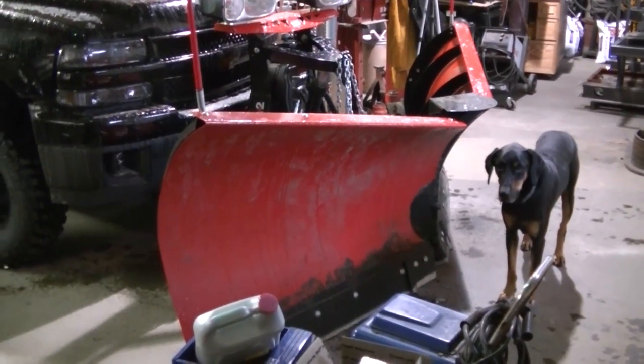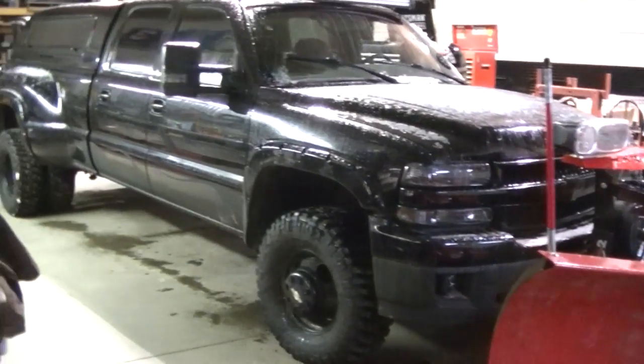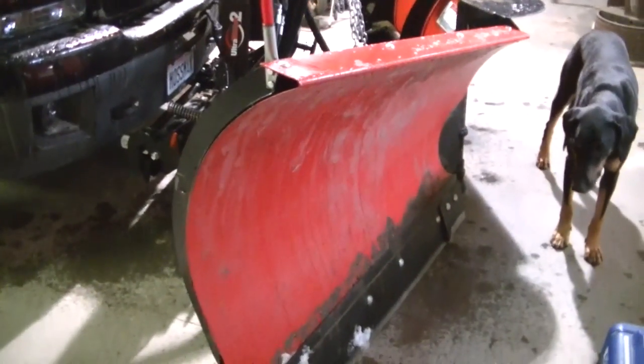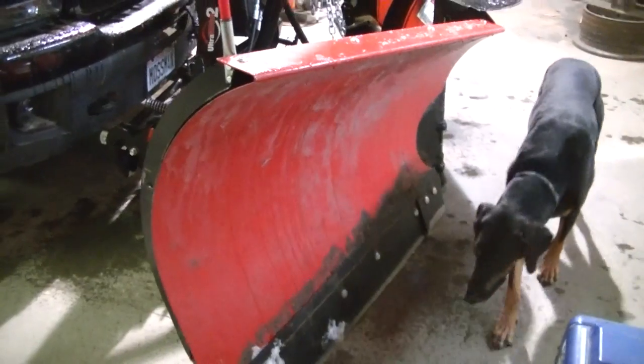I called for some more snow so I got the dually in the shop here, just doing some greasing to this thing.